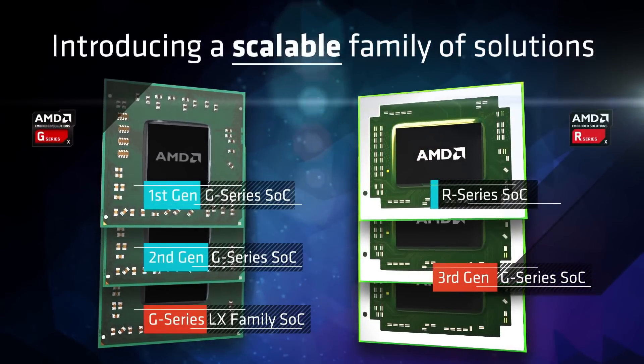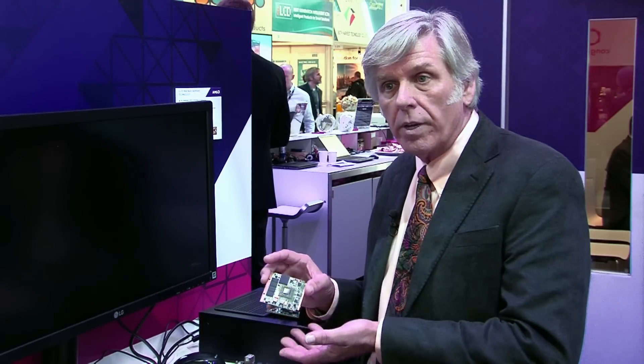Due to the scalability that the LX brings to the G-Series SOC line, the LX is available on the Q7 platform. It brings this platform to a lower cost point than we've had previously.